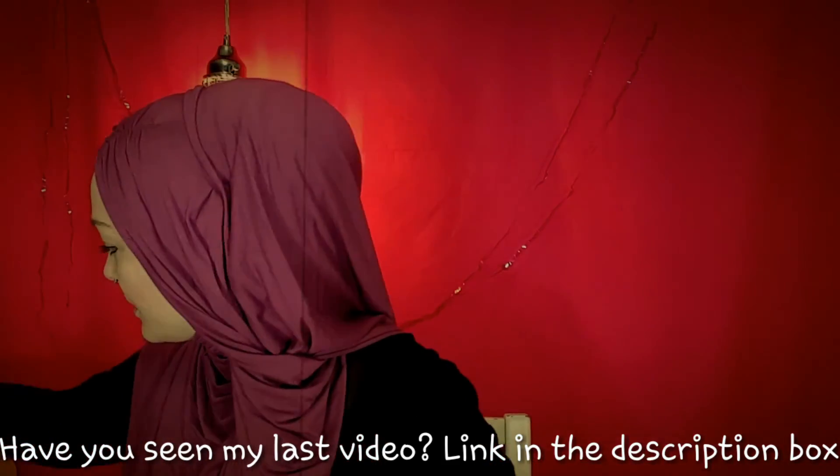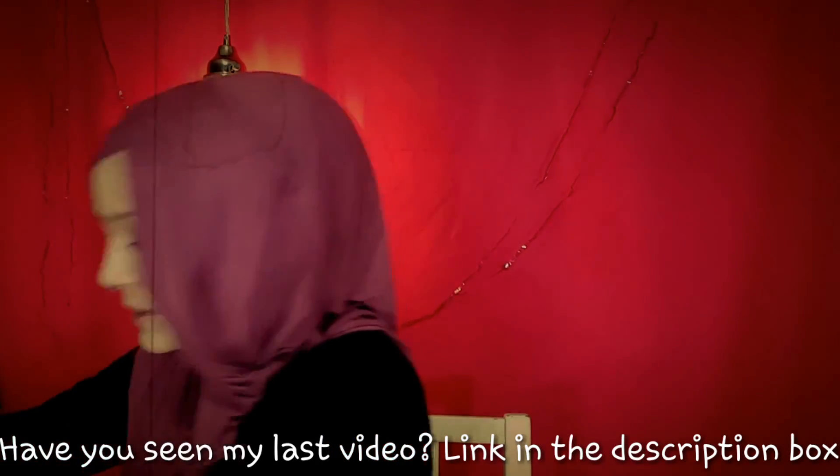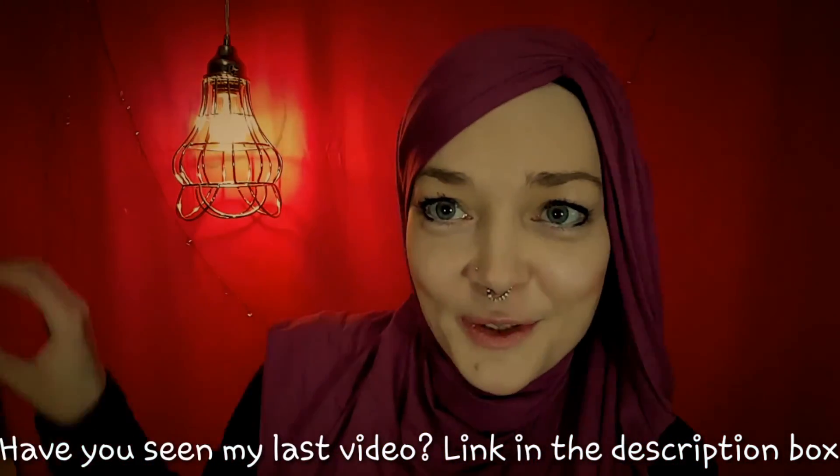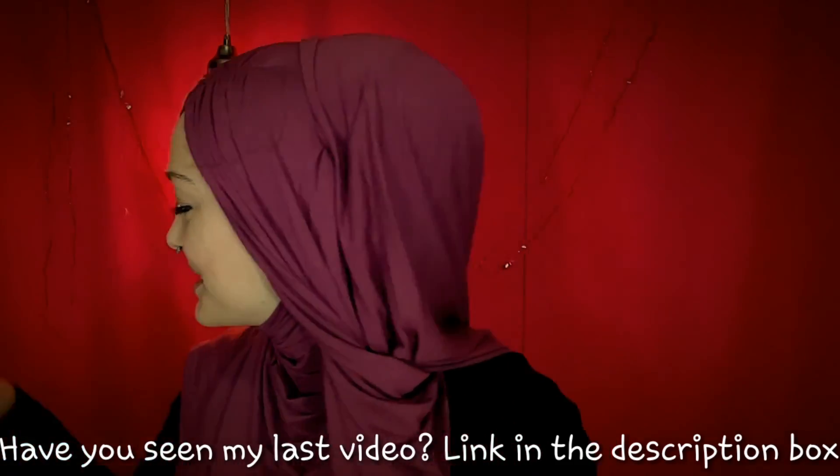Those are the things you can use before you put on your scarf. From there I just wanted to show you a few different ways — I've got my things over here on the table — a few different ways to style.